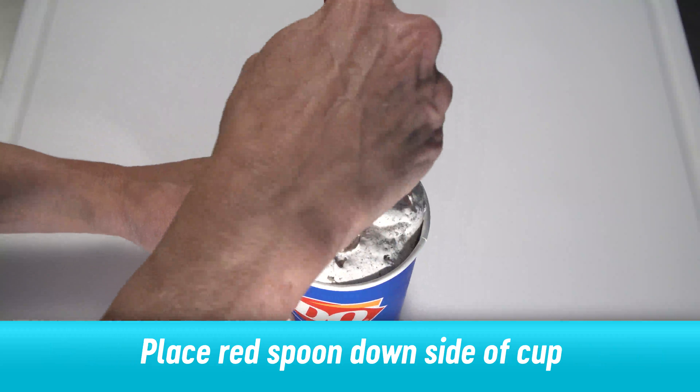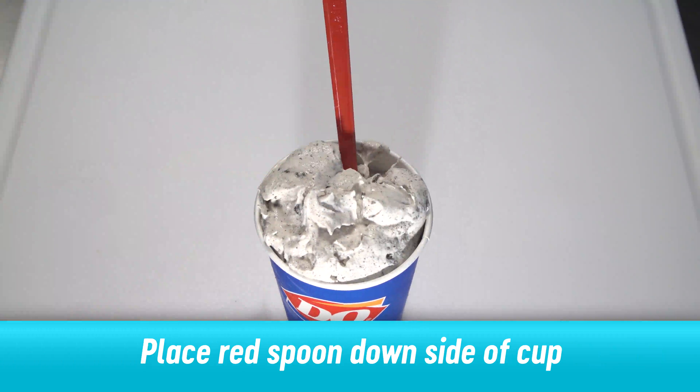Place the red spoon down the side of the cup. Don't place the spoon into the center, since this may cause the soft serve to run over the topping, which will drip when turned upside down.